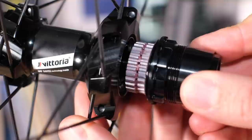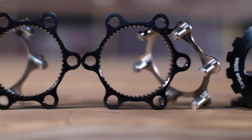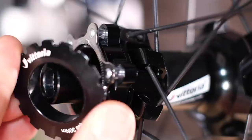The hub itself has the center lock mounting system for the disc rotor, but Vittoria helpfully provides you with a set of adapters so you can run regular six-bolt disc rotors on there, although I do quite like the center lock system — it does simplify things somewhat.